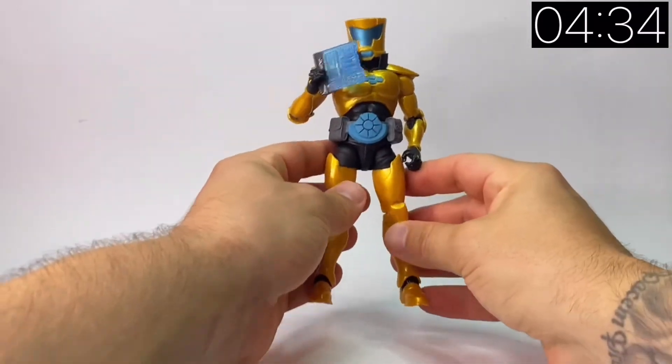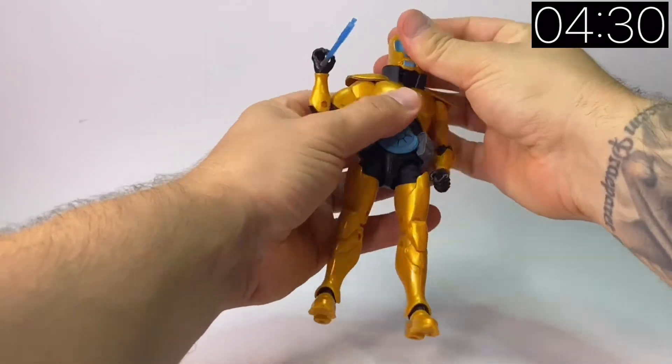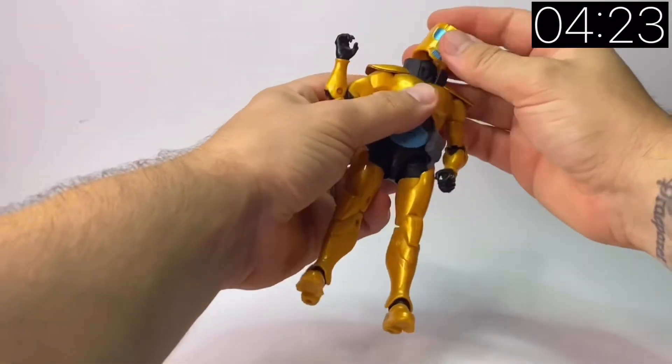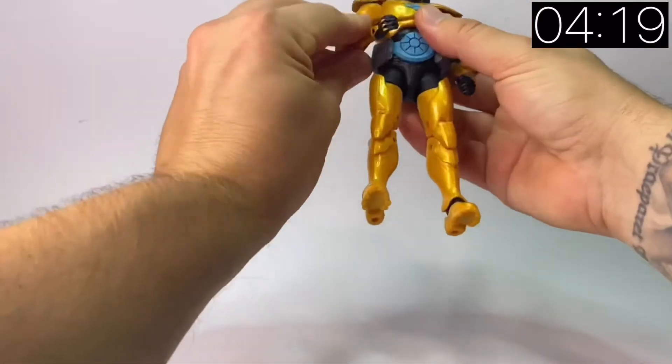I think this is probably one of the weaker figures of the wave, just for the fact that he's part of a bigger organisation and not necessarily a standalone figure. But let's have a closer look — you can take the head off, though unfortunately you can't do a head swap because the peg is created specifically for the helmet.